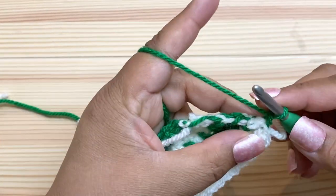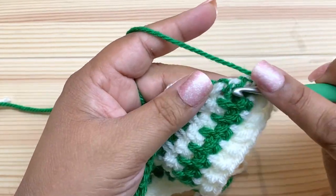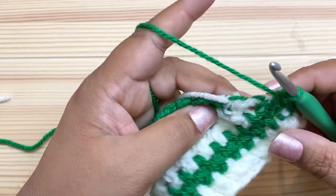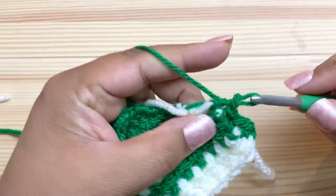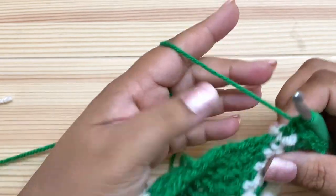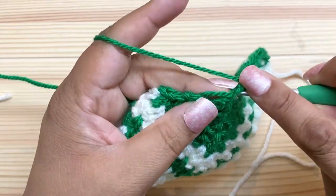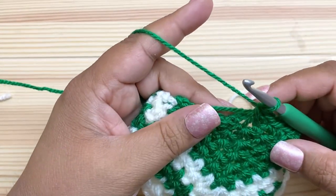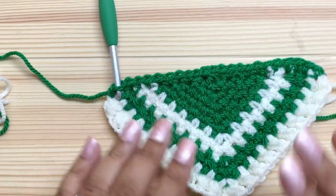Chain one, then one single crochet in this white stripe, two in this green stripe — notice I'm working around any carried yarns. Two for the next white stripe, six across the next section of six rows, one in the center, and then the same thing down the other side for another eleven. That gives 23 stitches nicely spaced out.